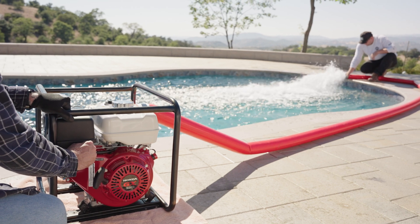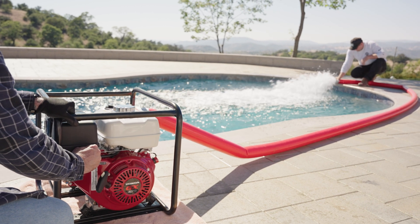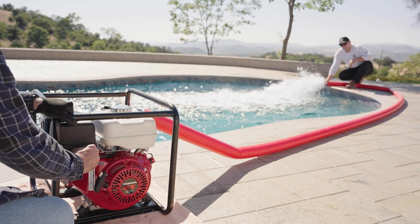After each use, set the throttle to slow, turn the ignition switch to off, and close the fuel valve.